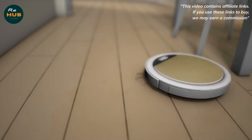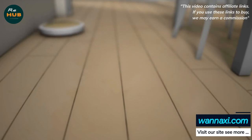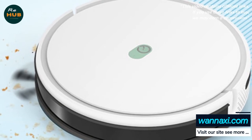The K650 has the biggest dustbin around — sucks more and holds more. The silicone tangle-free main brush handles pet hair with ease, reducing hair clogs and brush maintenance. No more dirty hands.